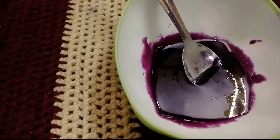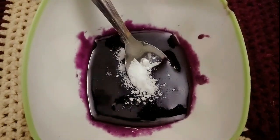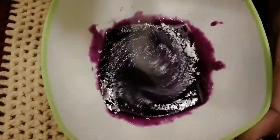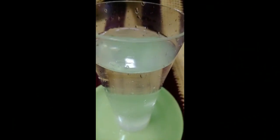For the second part of the cabbage syrup, add baking soda and mix. The color will change. Now we will check the result.